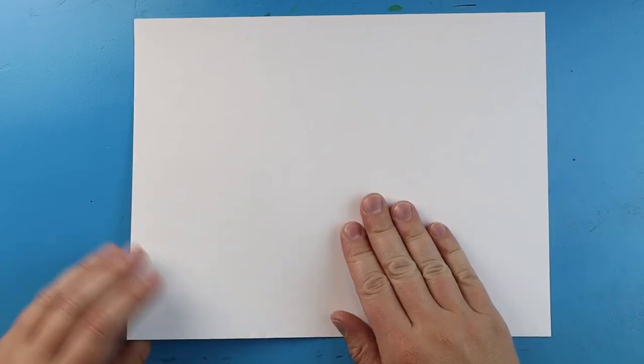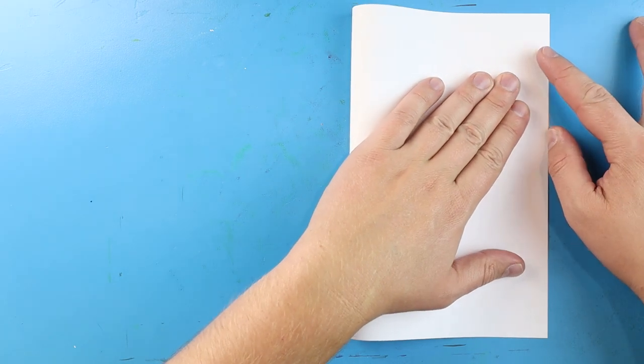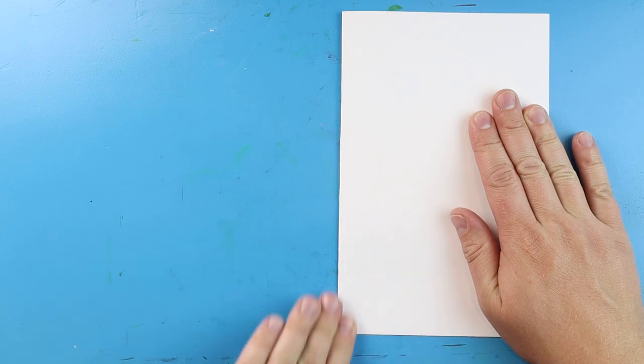Now to start off with our pirate treasure surprise fold, let's begin by folding our paper. We want to go ahead, line up the corners, and just fold our paper in half like we're making a nice little birthday card. So just line them up and give them a nice fold, and now you have a birthday card shape.